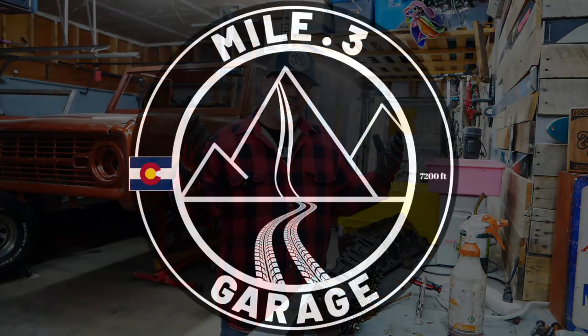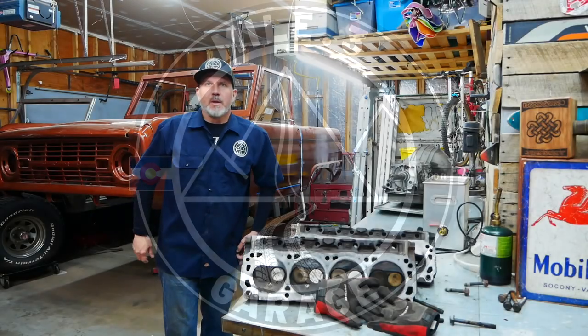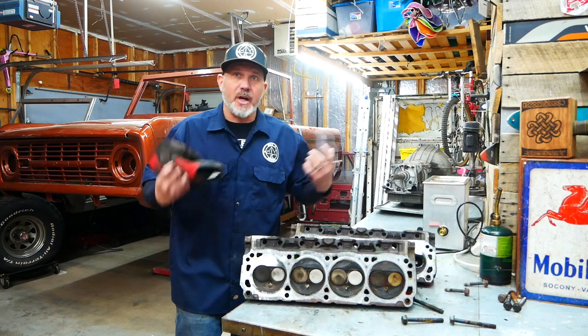Let's go build us a Bronco. Welcome to another episode of My Point 3 Garage. I'm Chris and this is my garage.